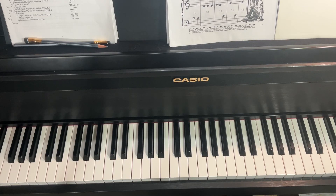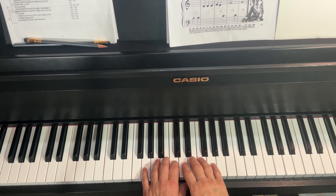Here's the overhead shot of the squeaky gate. I'm still going to use finger two on the C. And so my thumbs are going to have to hang down relaxedly below the piano keyboard.